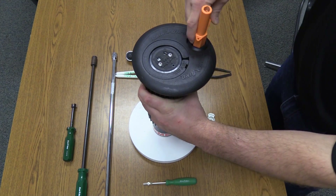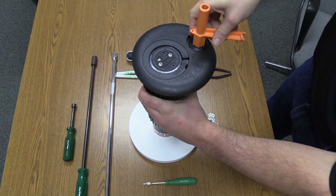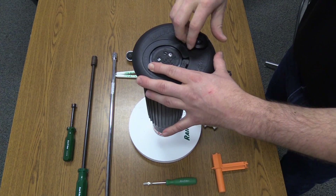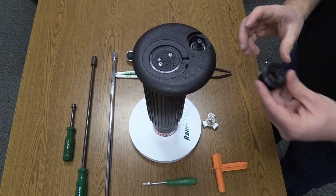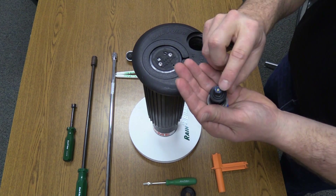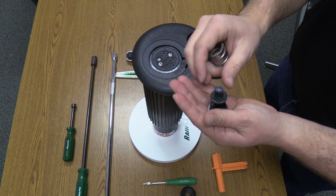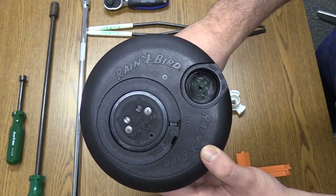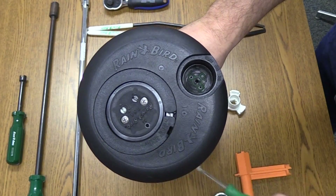Next, let's demonstrate how to take the PRS assembly apart. Here is the PRS nut. This is the PRS cartridge, which houses the pressure adjustment screw, the selector stem, the porting holes, and the filter. You can see the selector seal at the bottom of the PRS housing.